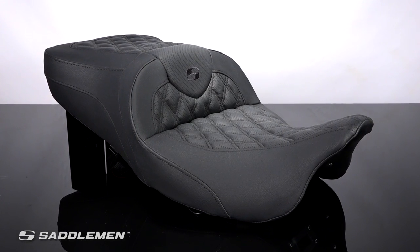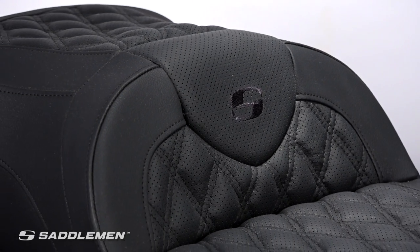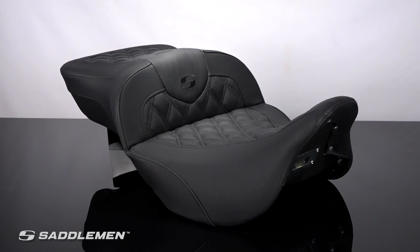The Road Sofa LS is Saddleman's seat for Harley Touring bikes and trikes, available in two seating positions: standard location, or this particular one — the extended reach model — which extends the driver seating area by an additional two inches.